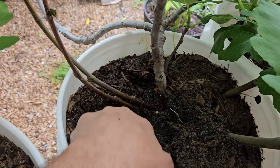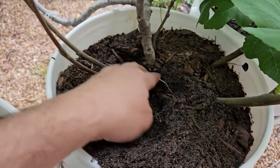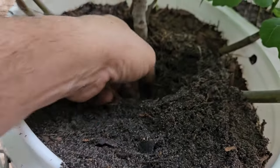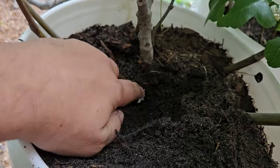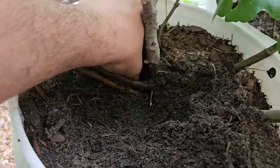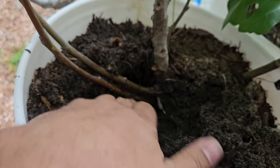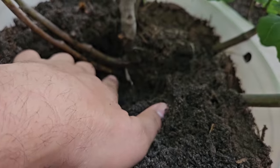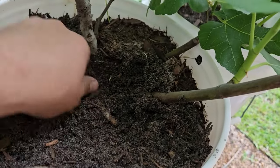We want to see a root system coming off of the branch that you're thinking about taking a cutting from. This is a really good example of a branch that's actually not a viable option — there are no roots coming off of this branch, so we cannot use that one. You want to make sure that you are investigating your tree to find a good, viable option.